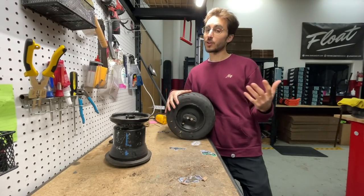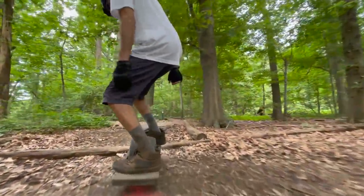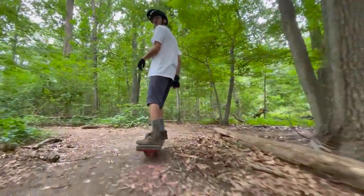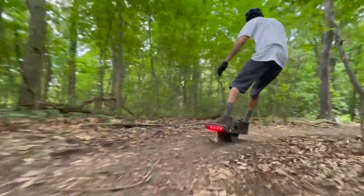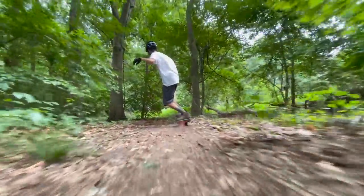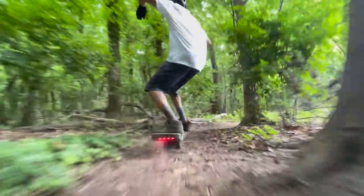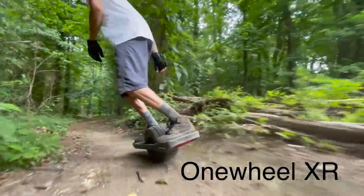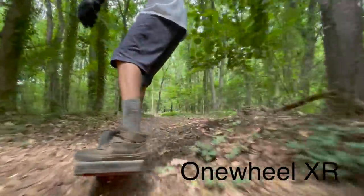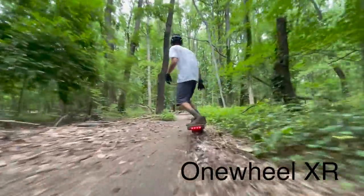The bigger you make the hub, the closer you get to a bone-rattling nightmare. With a smaller hub, you have more air and the option to lower your tire pressure, either for more comfort, for more stability off-road, to reduce vibration and jolting on your joints and knees. The GT is marketed as a board designed for off-road riding, and if you're riding trails, you generally want low tire pressure so that you can get better traction on loose terrain and soak up uneven terrain instead of jolting or tilting the foot pad.